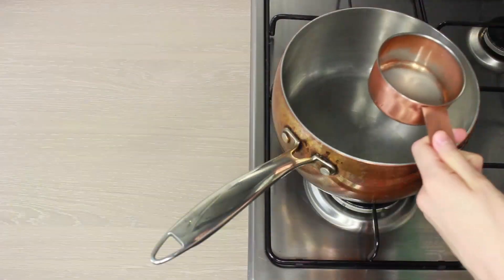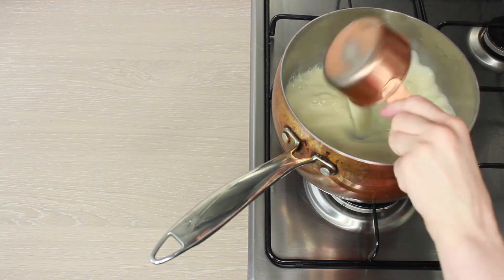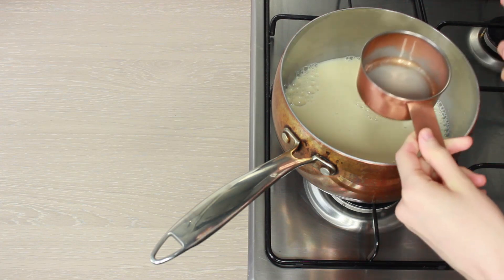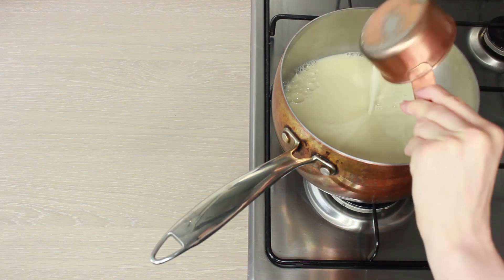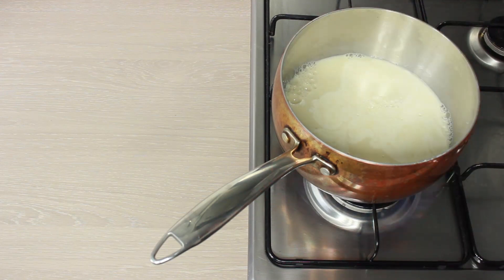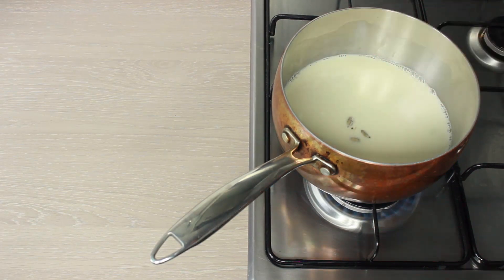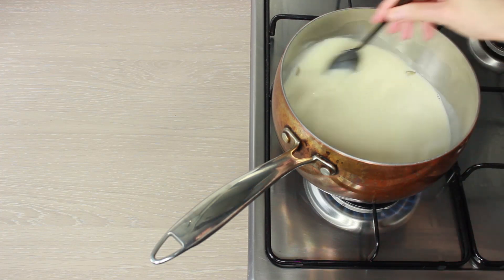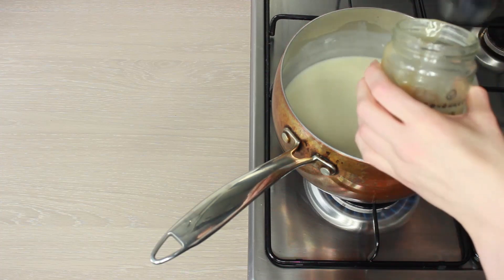In a pan we're going to add our two cups of milk and one cup of cream — I do add the whole cup. Turn on the heat to a medium heat and we're going to reduce it for the next 15 minutes. Include your cardamom pods as well and also now include your condensed milk — two heaped tablespoons.